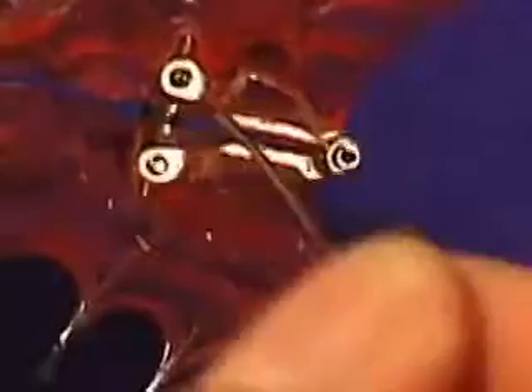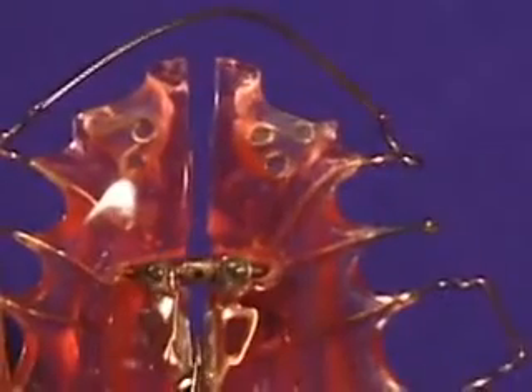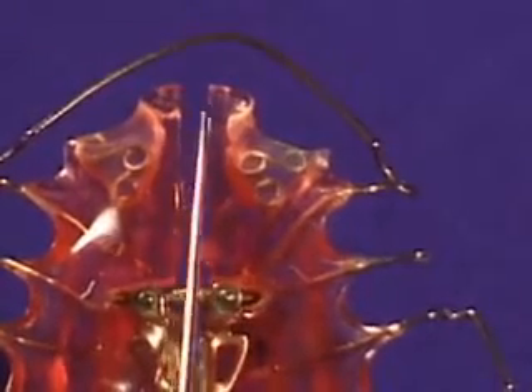One quarter turn equals one quarter millimeter expressed in the anterior portion of the screw. The suggested frequency of adjustment is one time weekly. This will allow for cuspid and bicuspid expansion with very limited posterior expansion.